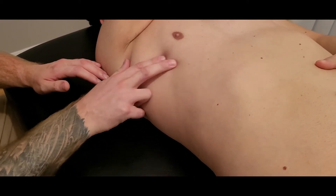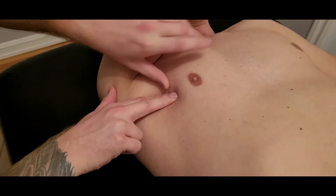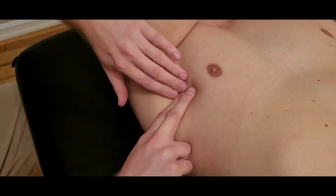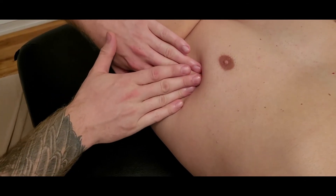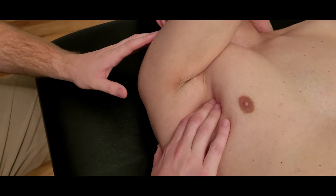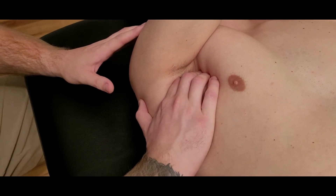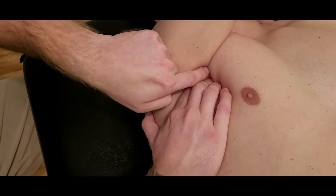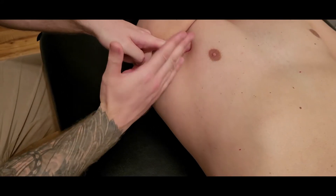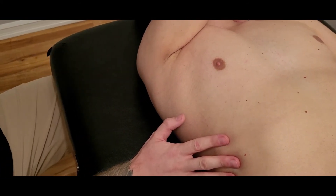Continuing up: ribs eight, seven, six, five, four — pausing to make sure we're lateral to pectoralis major and anterior to latissimus dorsi, as there's a small window in here. Switching hand position and taking time to sink in at rib four, then rib three, going up into the axilla and sinking down towards rib two. We won't be able to palpate rib one, so on most people we can count from ribs nine down to two.